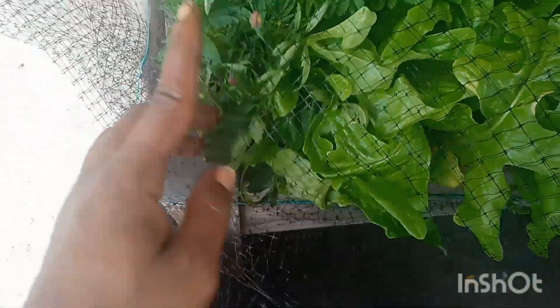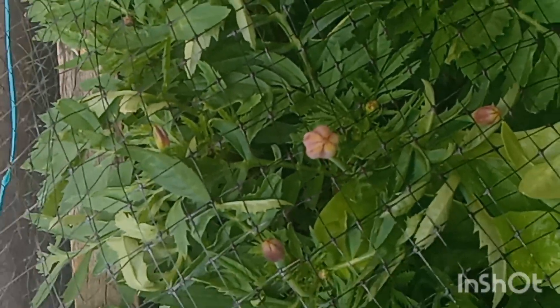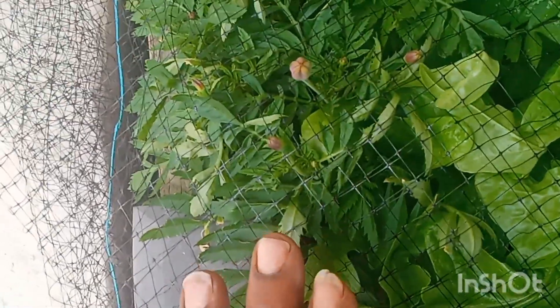Guys, look at this — I forgot what kind this is, but it is finally about to bloom! My marigolds — I've been waiting patiently and they are about to bloom. They're beautiful. And back there I just have another lettuce plant.